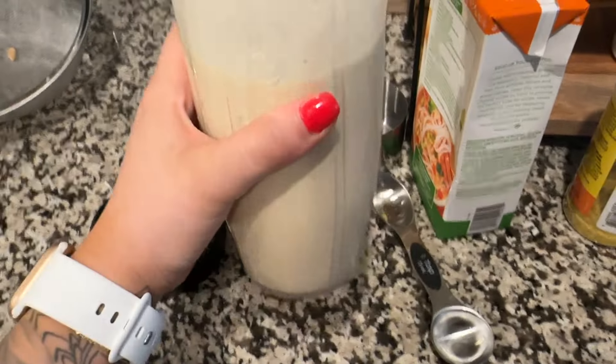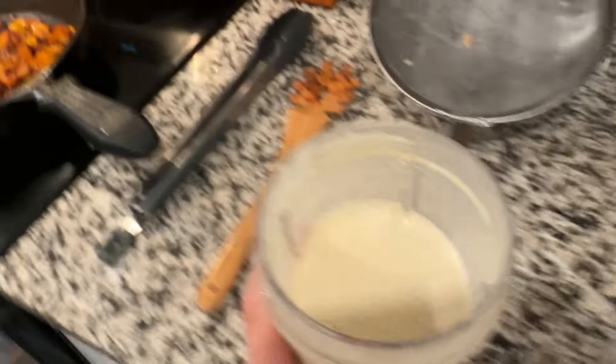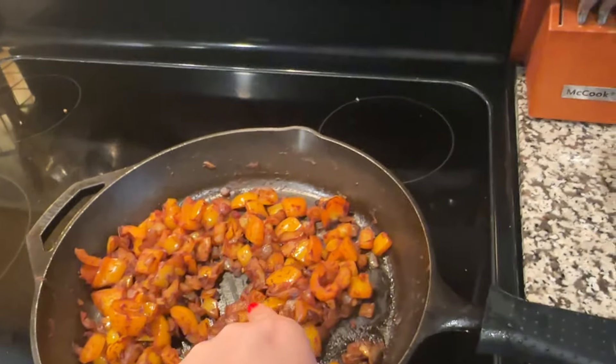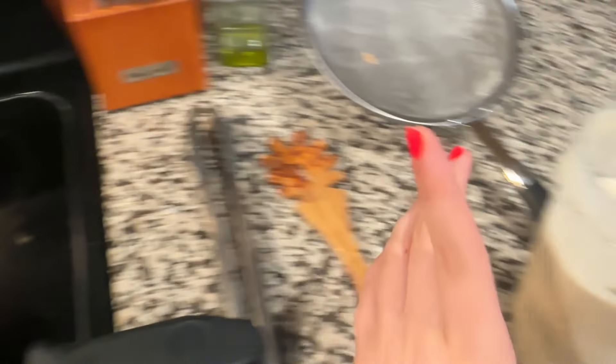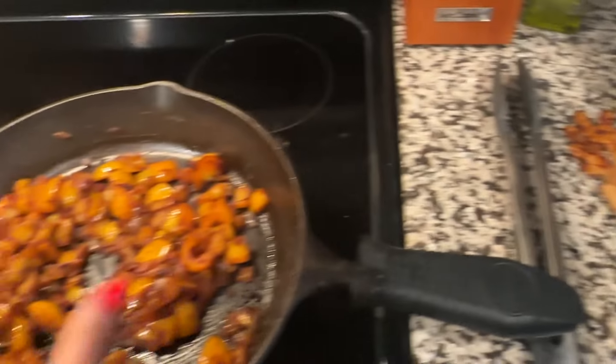The sauce is all mixed up and should look creamy and smooth. Now return your pan to medium-low heat and add all the chicken, the cooked pasta, and the sauce, and let it all simmer together for a little bit.